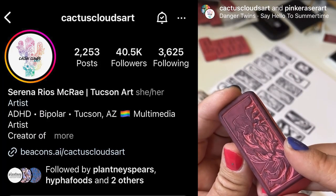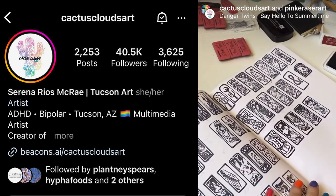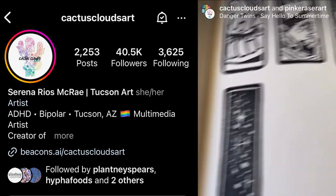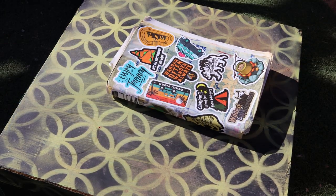Recently I've been seeing these fascinating videos on Instagram. An artist in Tucson is creating these amazing little prints using erasers. Of course I had to try it.